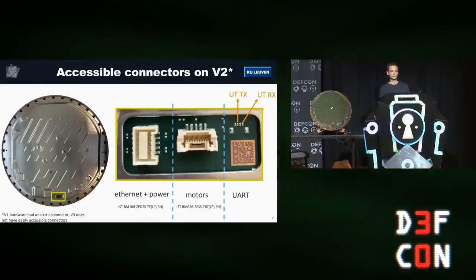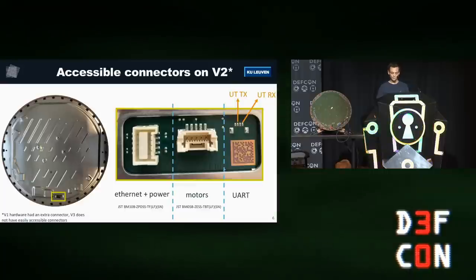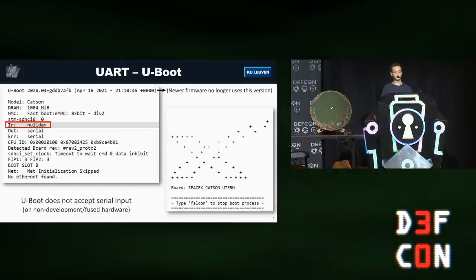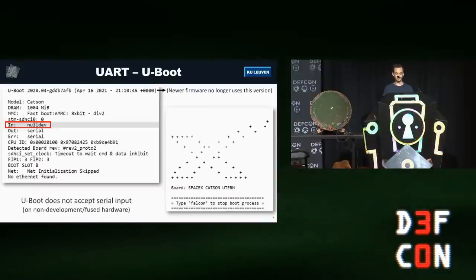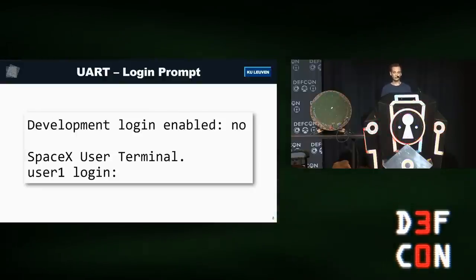Opening the user terminal, you're greeted with a big metal shield. A small cutout reveals part of the PCB with three connectors: one for power over Ethernet, one for motors — since the dish orients itself toward satellites — and a third unpopulated UART connector. UART is always interesting for hardware hacking because it often leads to a root shell easily. However, SpaceX had disabled all serial input, so any input over the serial console would be ignored. If you let the dish boot fully, you get a login prompt, but no password is set unless the dish believes it is development hardware.